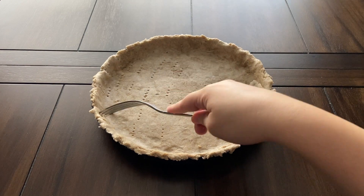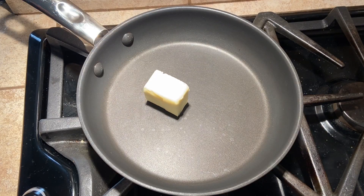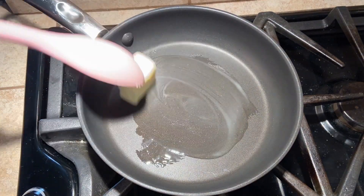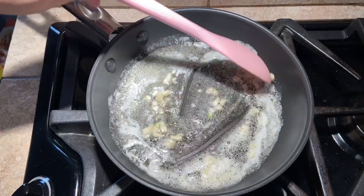Now we are going over to the stove to melt the butter in a medium sauté pan or skillet over medium heat. Add the garlic and cook for several minutes until slightly browned.